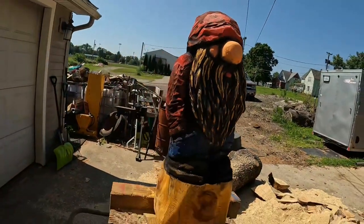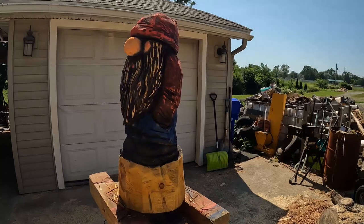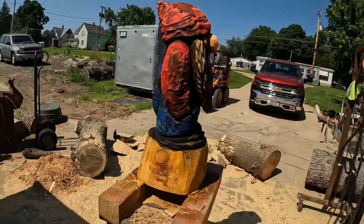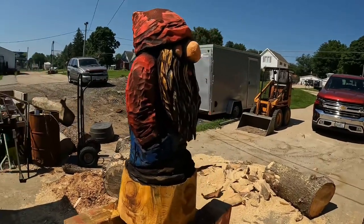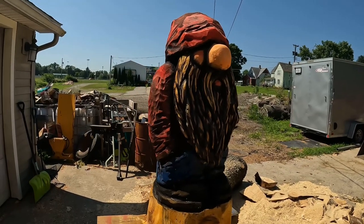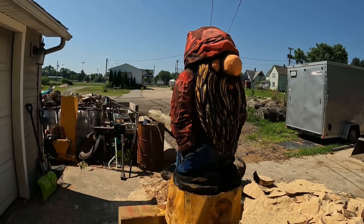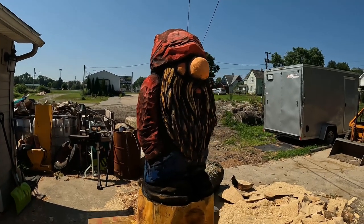There's the finished little gnome — really quick carve. Something I did for birthday gifts. Just a chainsaw on this one, no other tools. I did use a sander to sand the top of the wood when I painted everything dark brown, but other than that, there it is. Thanks for watching, please like and subscribe — got some more coming, thank you.